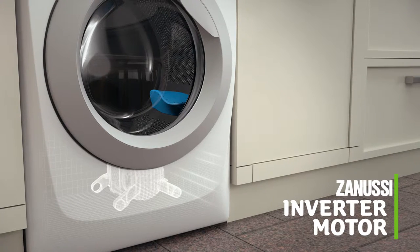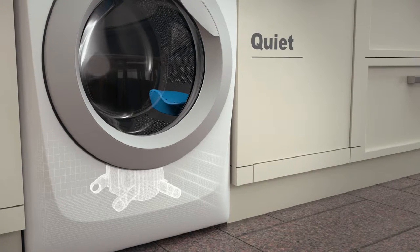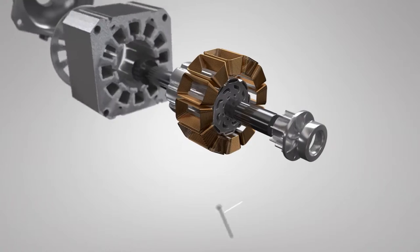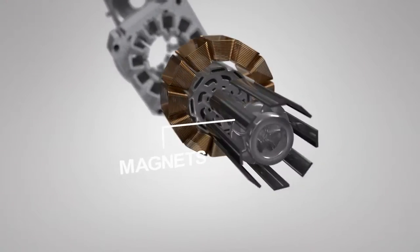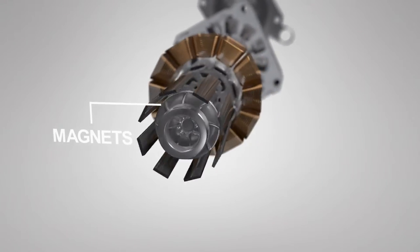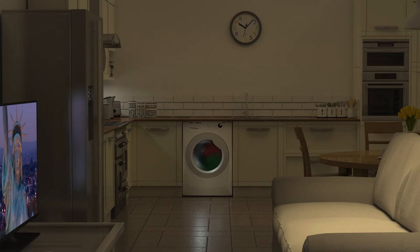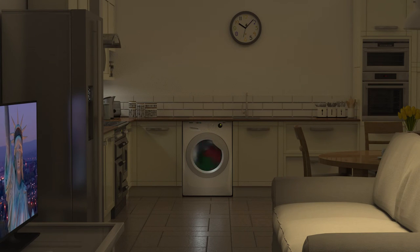This model features Zanussi's inverter motor, which is quieter, more energy efficient and longer lasting than normal motors. This is because it uses frictionless magnets instead of noisy brushes to power the machine. So it's great for open plan living, as you can use it any time of the day, even when it's movie night.